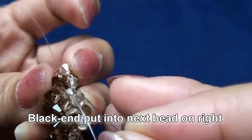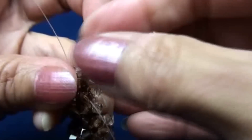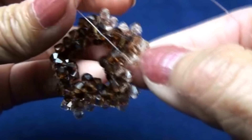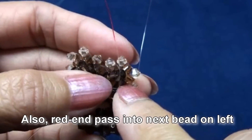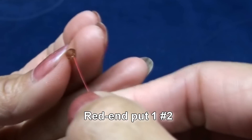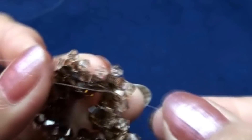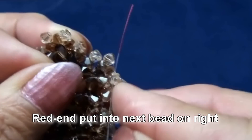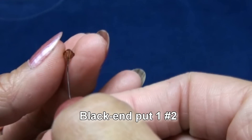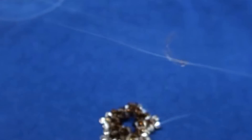Now black end put into next bead on right, and also red end put into next bead on left. Red end put one of color number two. Criss cross with black end and pull. So you get to the point of the top of the star. Red end put into next bead on right, on the top here. And black end put one of the color number two. Criss cross with red end and pull.